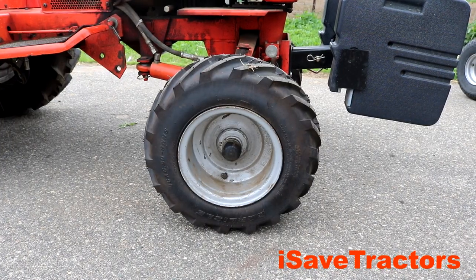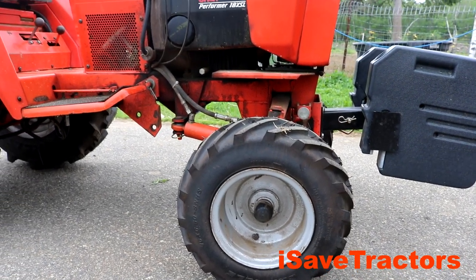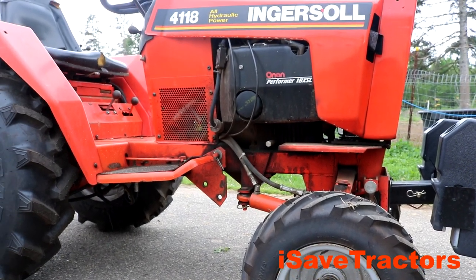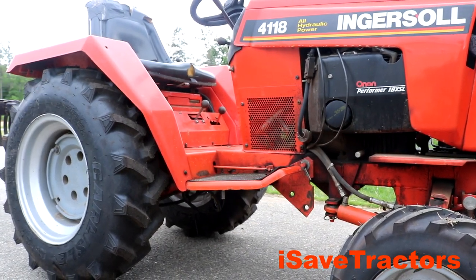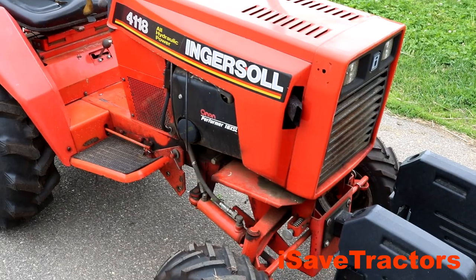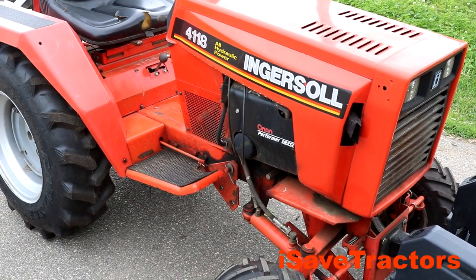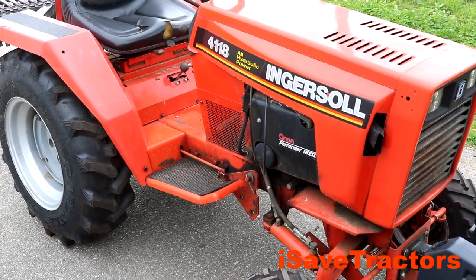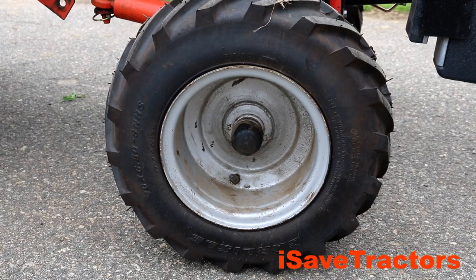Well, there you have it. I hope this short demo video of using the Pittsburgh Mini Tire Changing Tool from Harbor Freight is helpful for you. If you need any parts for your vintage small engines and small tractors like on this Ingersoll 4118, please look no further than isavetractors.com. We are the leading developers in aftermarket parts for vintage small engines such as the old cast iron Kohler K-series, KT-series, Magnum series, Tecumseh, Wisconsin, Briggs & Stratton, and Onan Engines. My name is Norman. Thanks for watching.